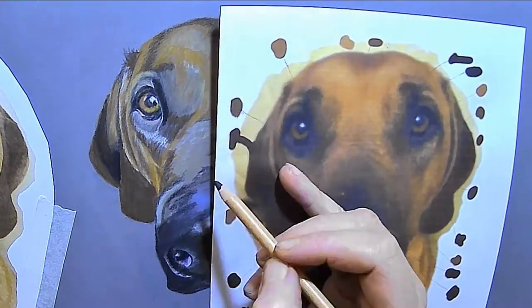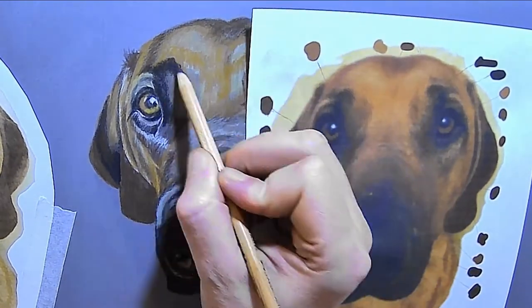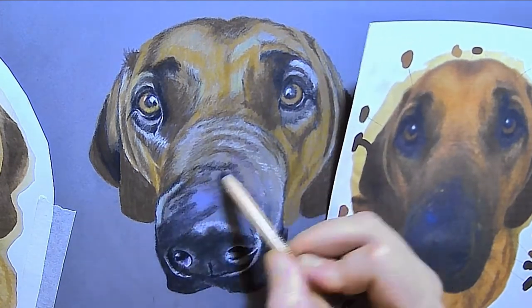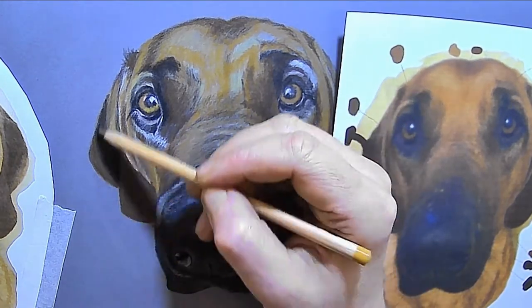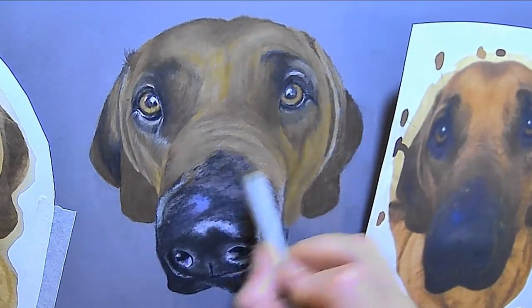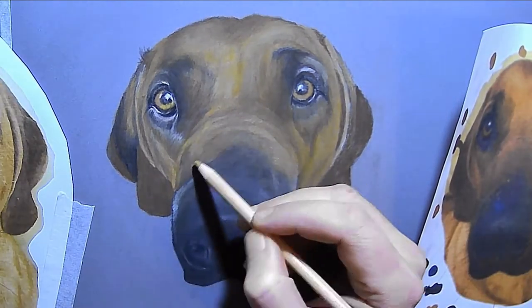I'm just getting the colors in and the shapes that I'm seeing. Don't be scared to use colors that you might think are weird — there are lots of pinks, blues, and purples in this that you'd look at and question, but they really are there. You lose them in the layers, but they're there and they're really important.